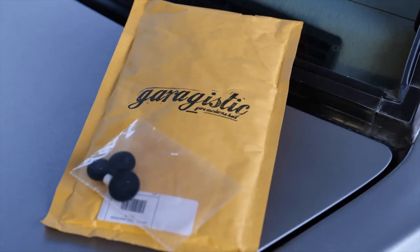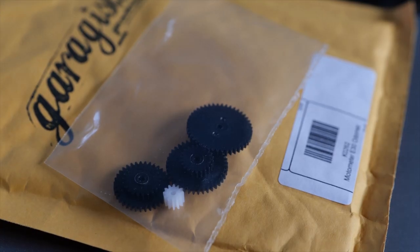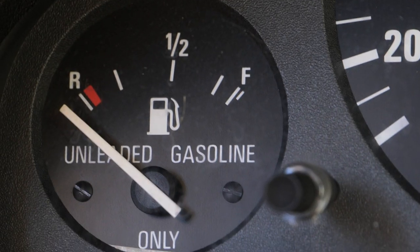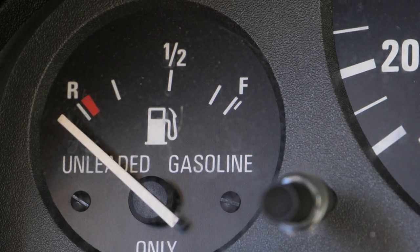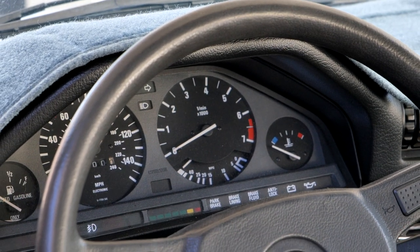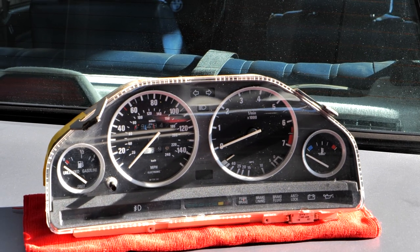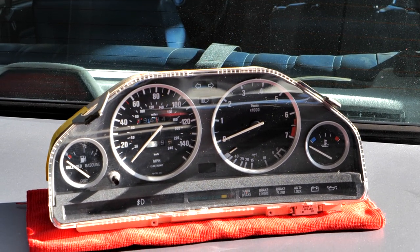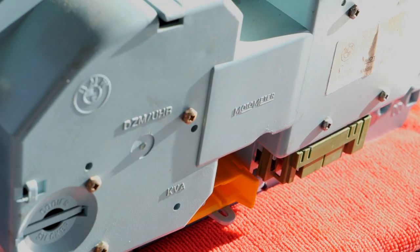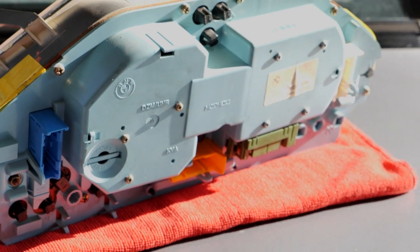Garagistic makes replacement gears and they are easy to find on the links below. This job is perfect for a slow Sunday — it doesn't require much skill, but you must be patient and take your time. You want to get it right without breaking any of the other parts of the cluster. The plastics and electronics are very fragile at this point in their lifespan. We are working in a much smaller world than usual, so you will need precision tools to accomplish this task.